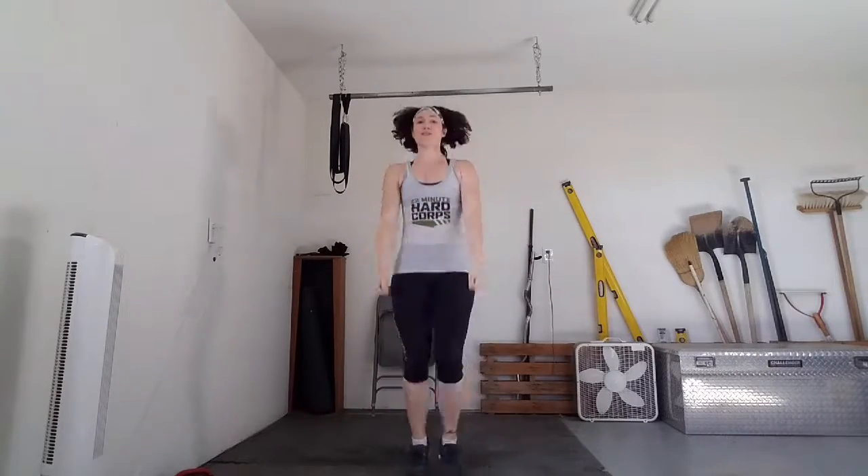Go! Counting through 50 T-jab reps. 1 through 30... 40... 10 more... all the way to 50. Awesome job guys.